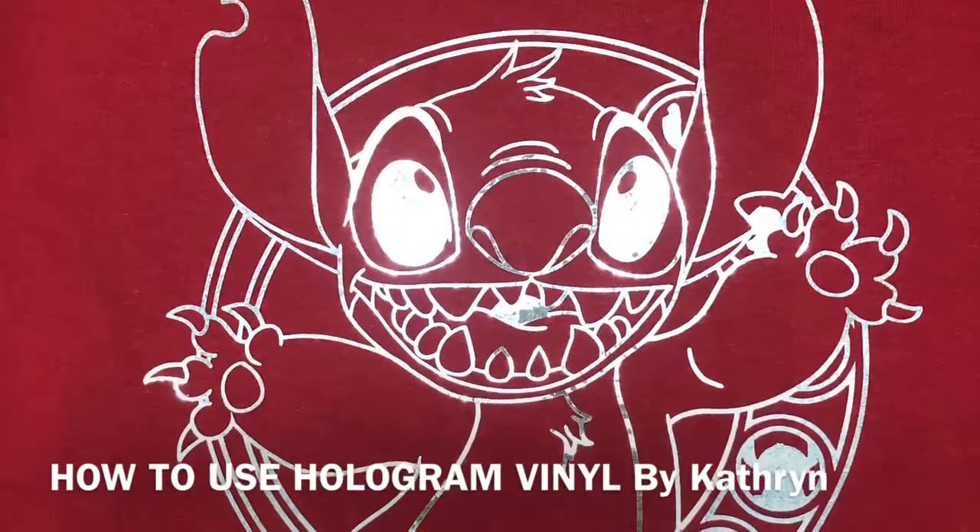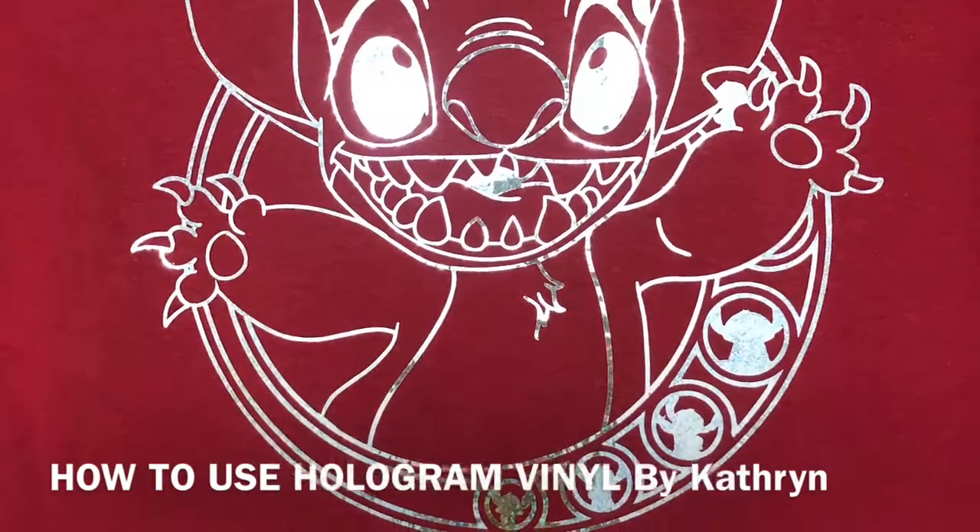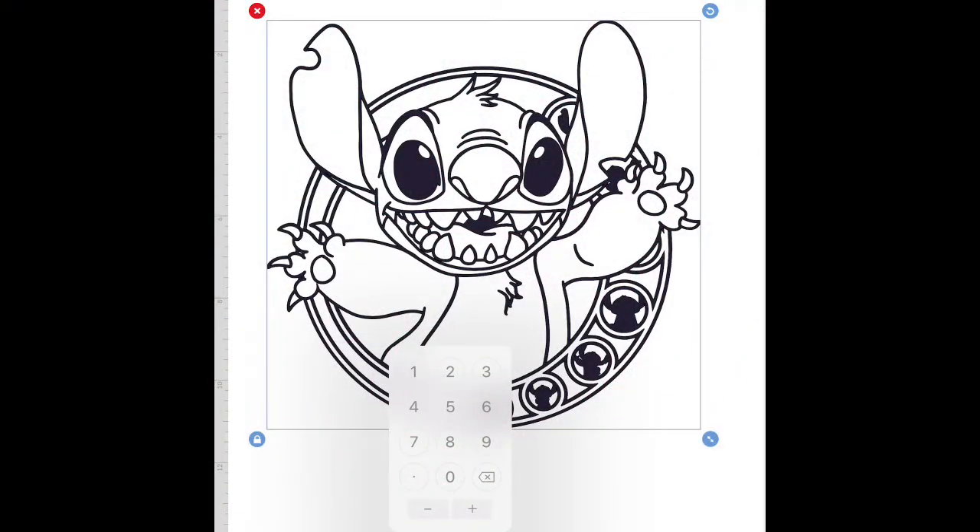Hello, Katherine here with iCraft Vinyl. Today I'll be showing you how to use iCraft's Hologram Vinyl. I'll be using a Cricut Maker and an EasyPress while making my design.